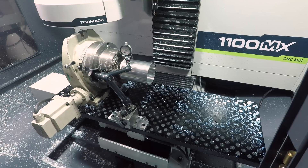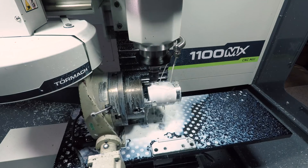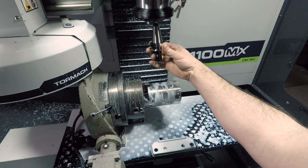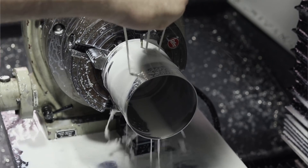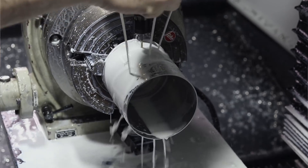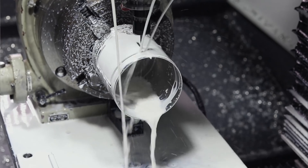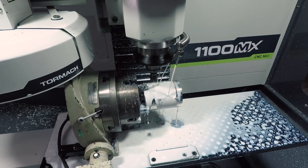Once the lathe work was done we were able to bring it right over to the fourth axis on the 1100 MX, indicate it in, drill these mounting holes, cut this rectangular hole for the vents, and tap the part off. For these slotting operations we're using a three flute eighth inch end mill from Lakeshore Carbide running a 2D contour set to ramp. That is running full out at 10,000 RPM cutting at a feed rate of 30 inches a minute, or one thou per tooth, ramping at a maximum step down of one tenth of the tool's diameter.